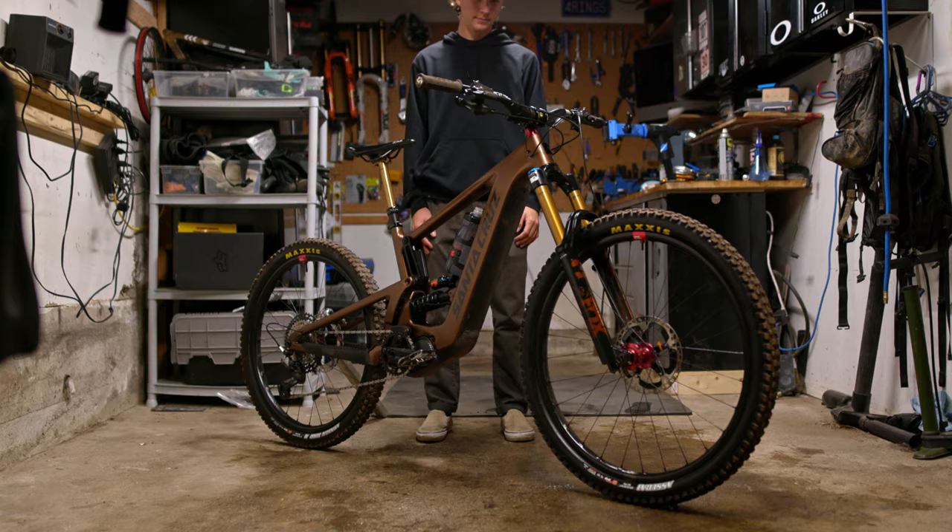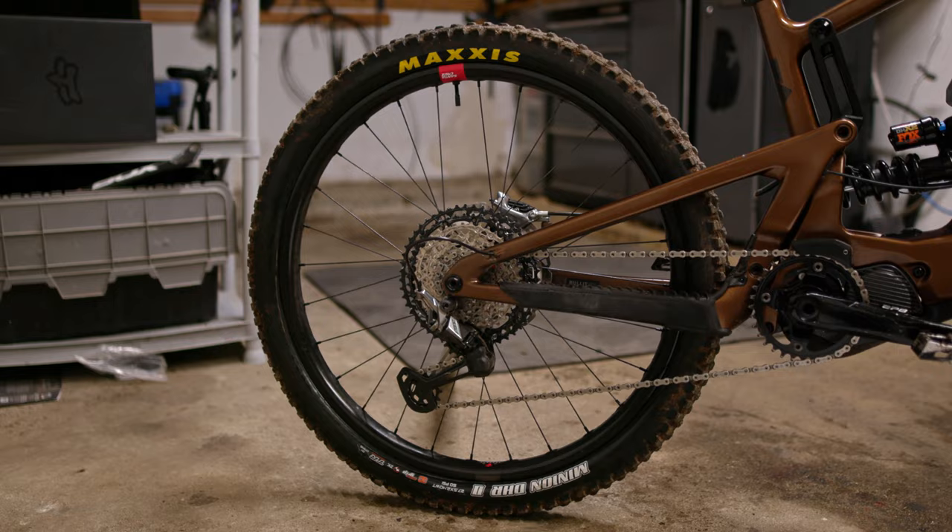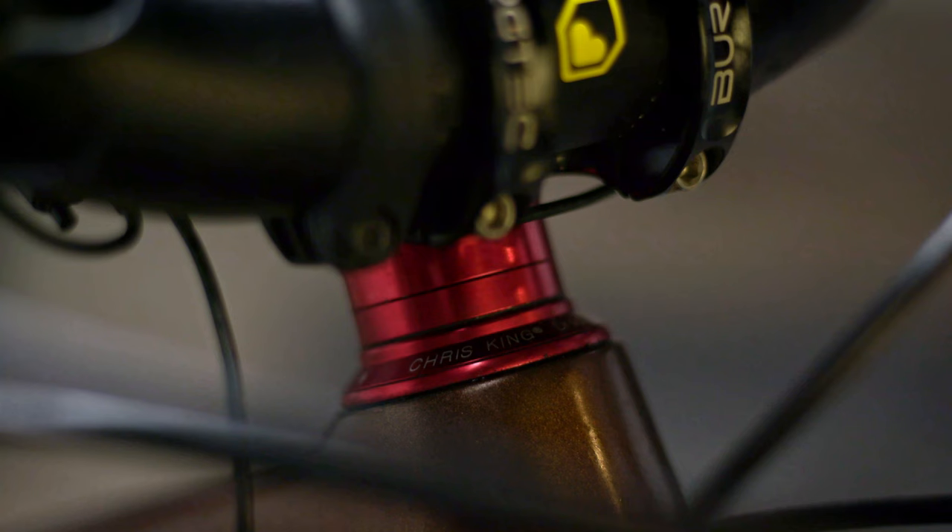My name is Jackson Goldstone. We're here in Squamish, my hometown, and we're gonna do a bike check in my garage. Right now I'm running a Santa Cruz Bullit e-bike in size medium with 170mm of travel. I've got it set up as a mullet bike — 29 front, 27.5 rear. It fits me perfect; I don't need any headset cups or different links or anything to make it fit.